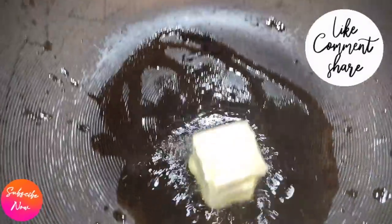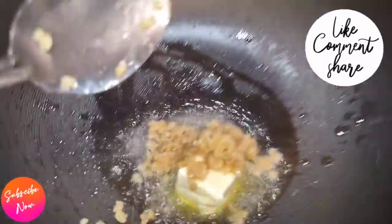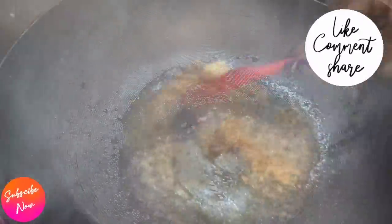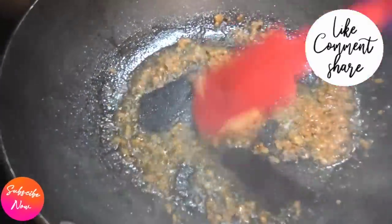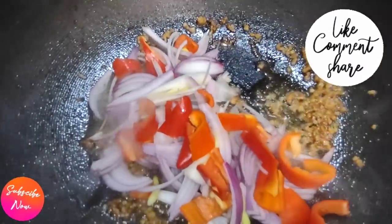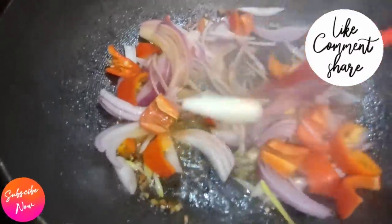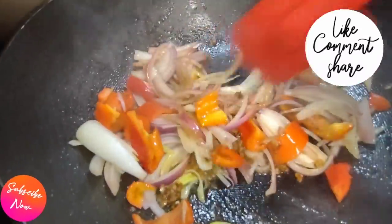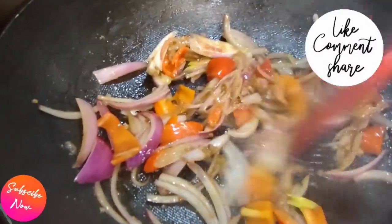I added two tablespoons of unsalted butter — you can use salted if you like. Then I added about a tablespoon of chopped garlic and about a teaspoon of ginger powder; you can use fresh ginger too. Toast this up until the garlic is nice and fragrant. Then go in and add your vegetables — the bell pepper and onions — along with about a tablespoon of apple cider vinegar, which gives it a sweeter flavor than white vinegar would. Let that toast up for about a minute.